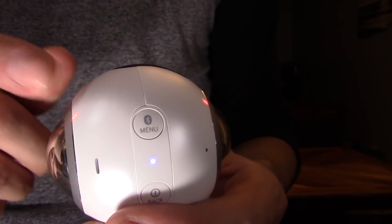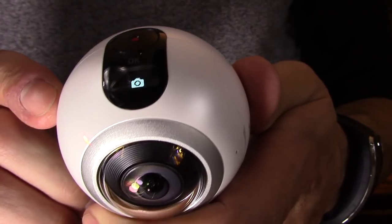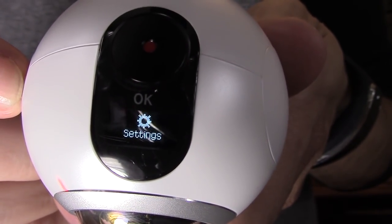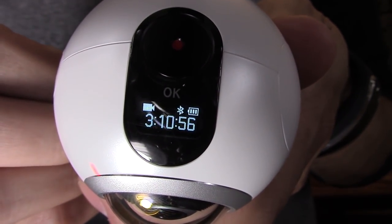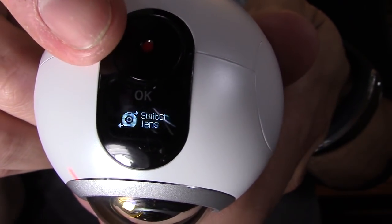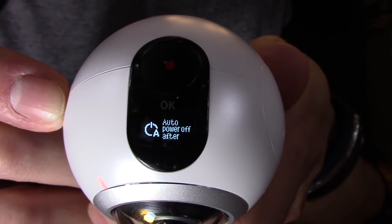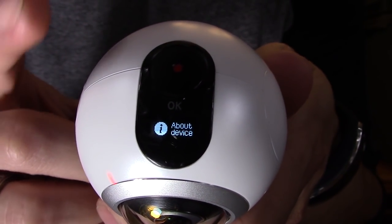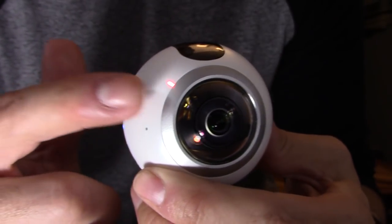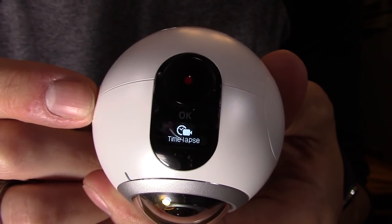If you only have one red LED, only that camera lens is active. To enter the menu, press the top button — you'll notice you're in picture-taking mode. Press the menu button a couple of times to switch to camcorder mode. In settings you can change the timer, auto power off, and format the device. Under switch lens, dual lens is 360 mode. You can switch to single lens — notice how one red LED turns off. Let's put it back to dual lens, which is 360 mode.